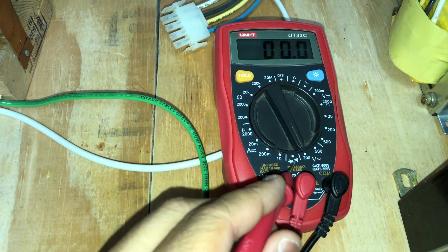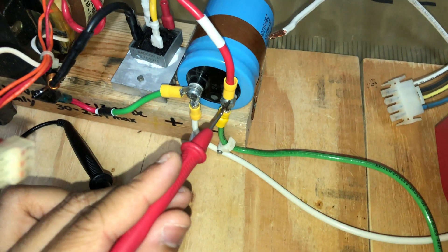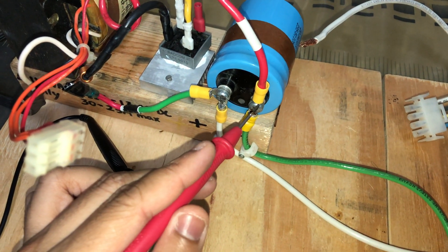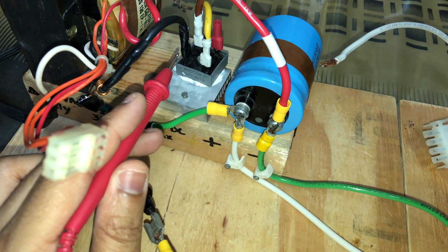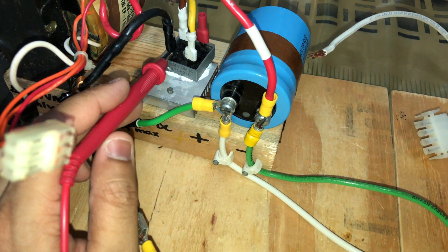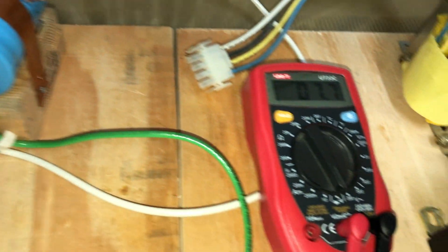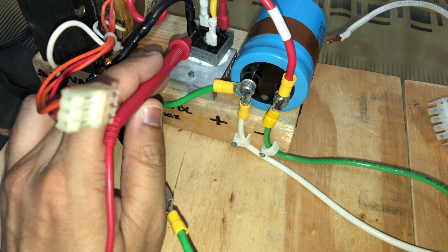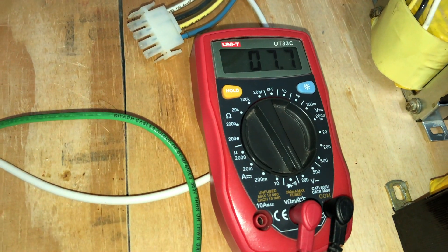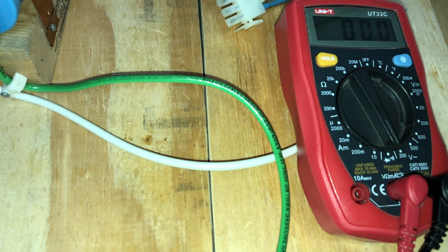I have set the multimeter to the AC setting, 200 volts. I have connected one end of the multimeter lead to the center tap going to the capacitor, and the other lead I'm going to touch to one of the other leads of the transformer. We get around 7.7 volts, and the other one should also be 7.7 volts — so totally this is around 15.2 volts AC.